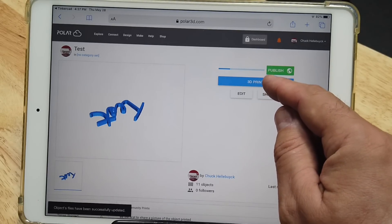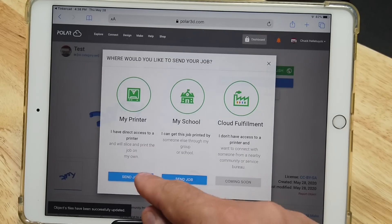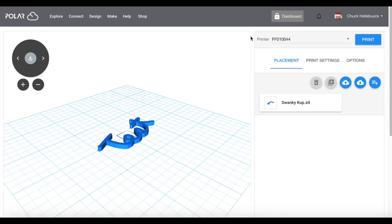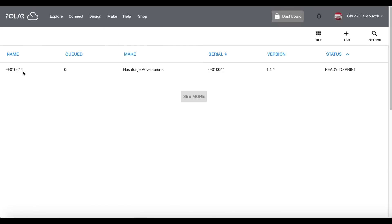And there it is. I'll click on 3D Print and get this menu — I want to send it to my printer, so click 'Send job to my printer.' Now it asks which printer. Here it is — here's the printer number at the top. To verify it, go up to Make, then Printers, and it'll show your list of printers. Here's the FlashForge Adventure 3 that we set up, and it says it's ready to print.